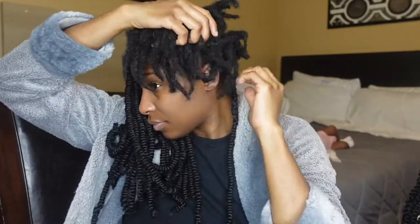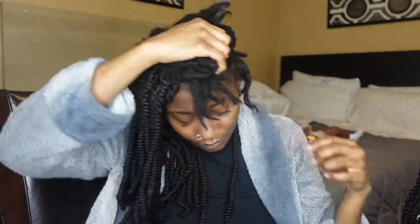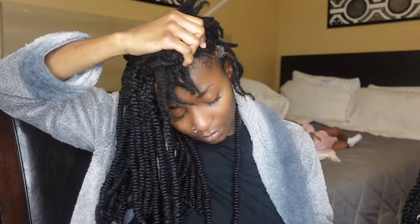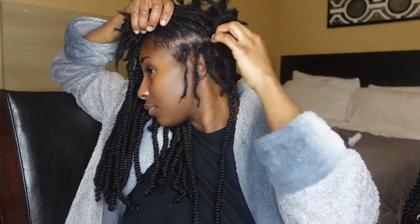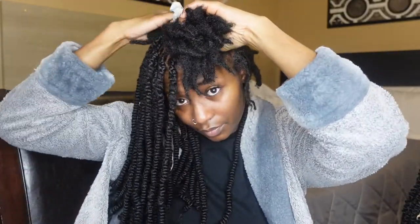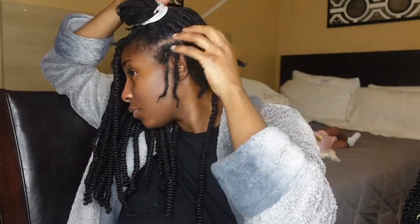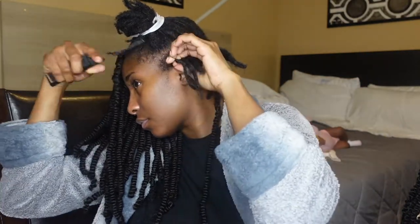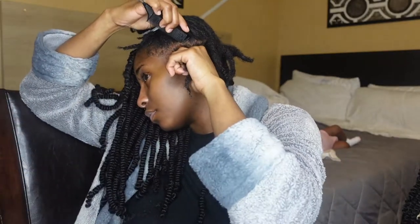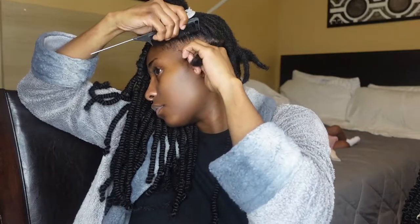I'm going to go ahead and move to the front of my head and do the same process that I did for the back. Right now I'm taking a little bit of jam just to smooth out that parting and make sure my parts are as clean as possible. They don't have to be perfect, but I want them to be as clean as possible — I'm not going to be the most perfectionist, but I'll get it as good as I can. I'm also going to take some of that moisturizing spray to make it easier to part my hair.